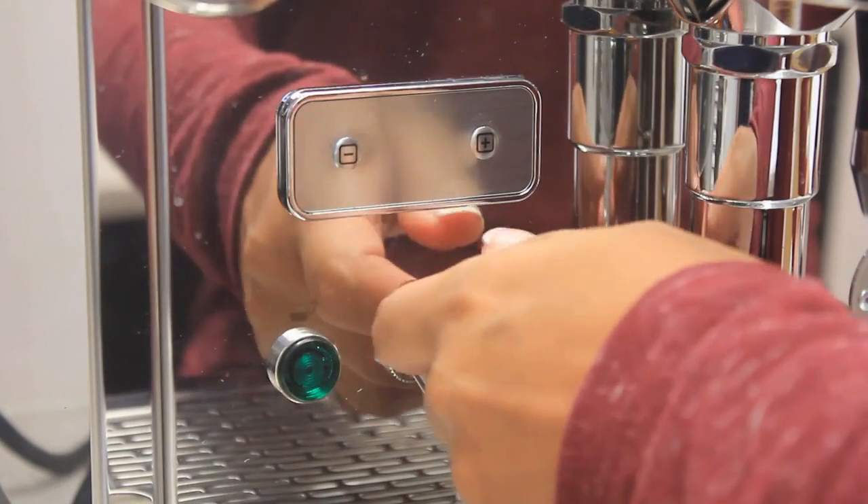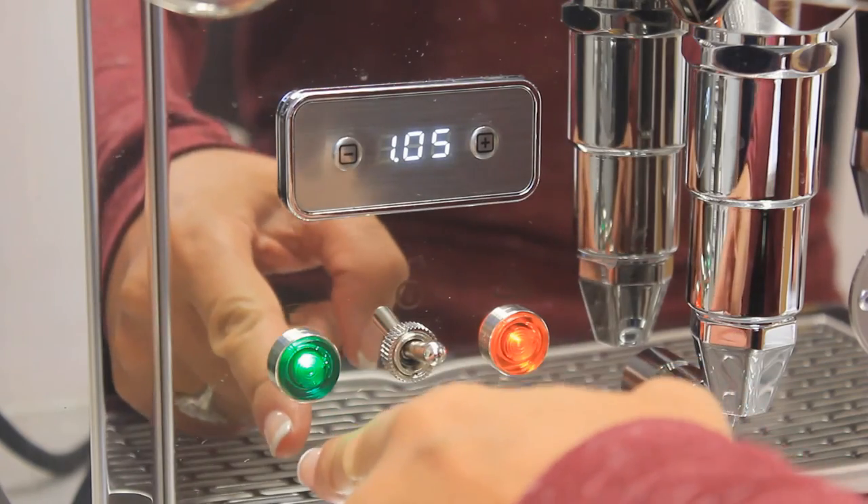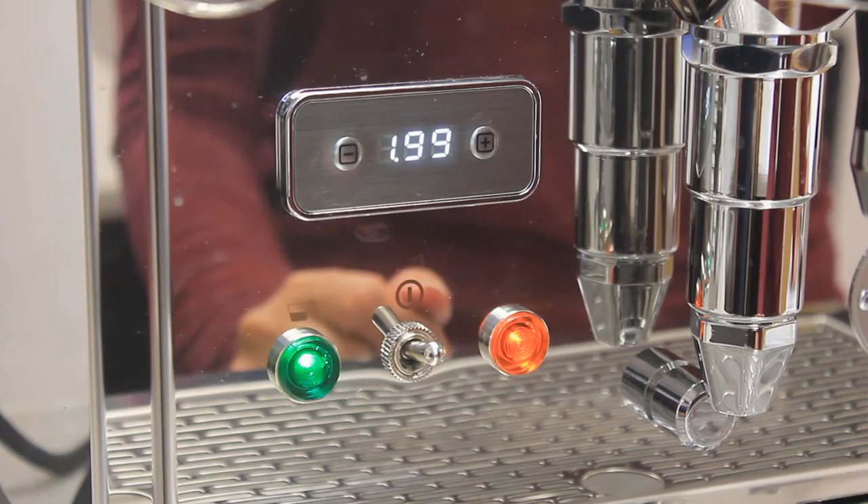The power switch is located in between the two indicator lights. The one on the left is the power light. The one on the right indicates that the heating element is active.